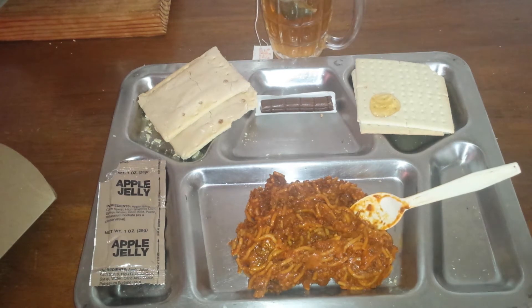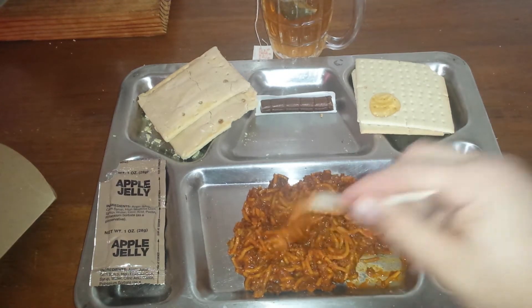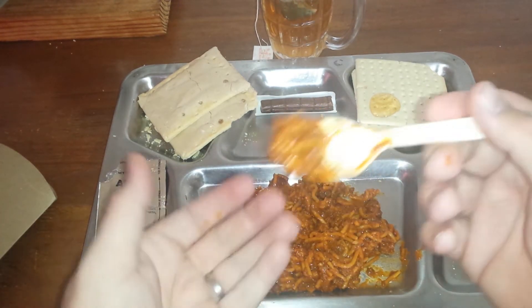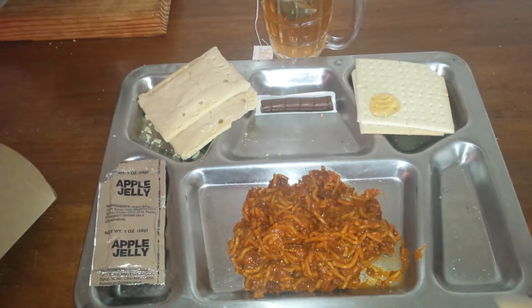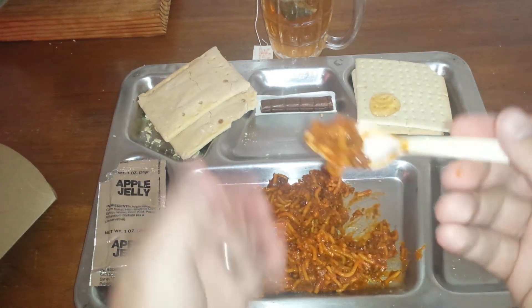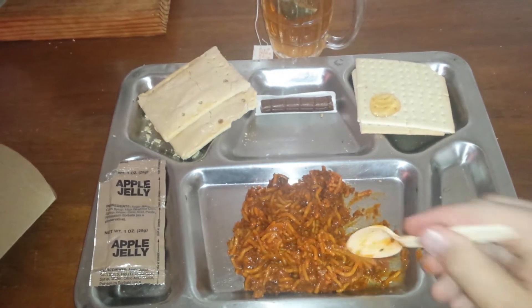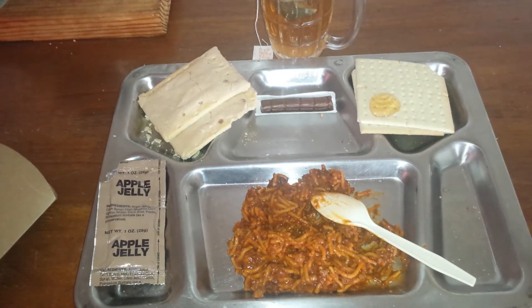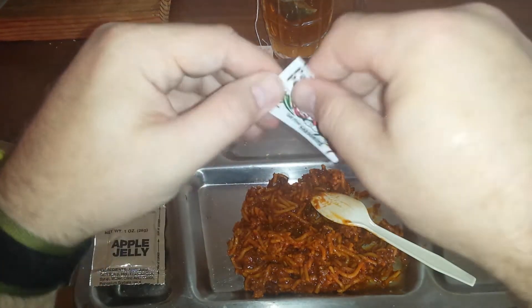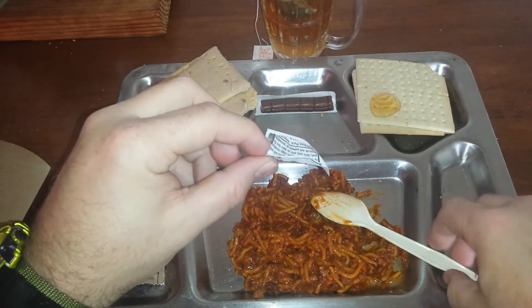We will try it by itself first, and if it needs it we'll add the seasonings. This looks good. Mmm. Wow. That tastes bad. You can't even really taste the meat — all you taste is that vegetable protein. I've never tasted spaghetti like that. Let's go ahead and add Pappy's Perfect Seasoning to the mix. Even the texture is a little off.